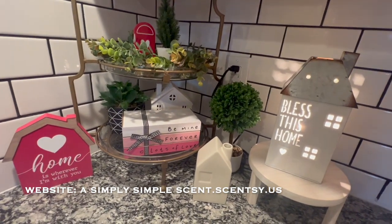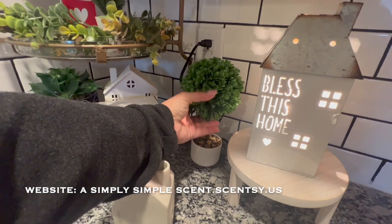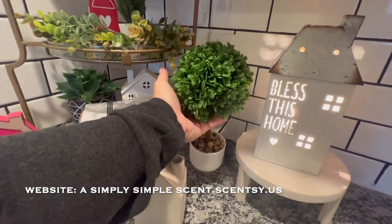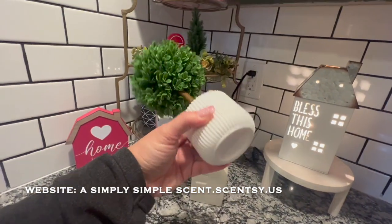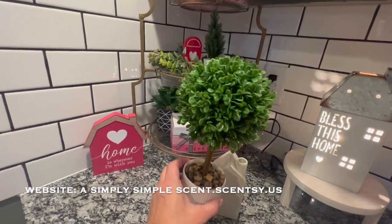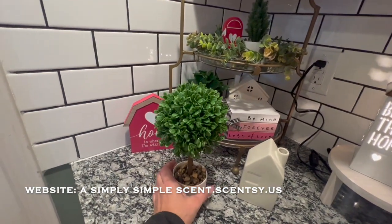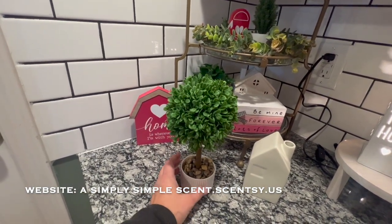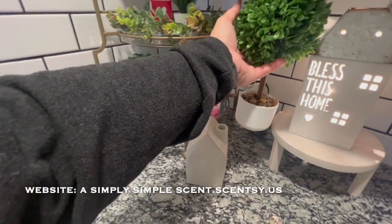And then for Dollar Spot Target, I got these at the same time — Valentine's Day. They only had two and I grabbed both of them. I really like this one. I feel like it's just more than three dollars — I think that's how much I paid for it, three dollars. So good quality for that one.